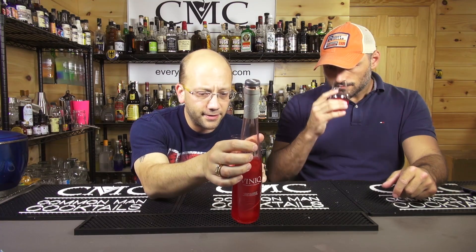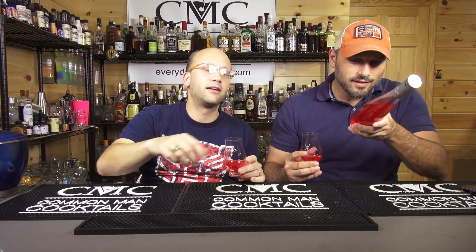It smells red — it smells like cherries and strawberries. I'm looking for the peach but I don't smell peach. It doesn't mean it's not going to taste like peach though. It's got some vodka in there — it's 20% alcohol. It's Moscato, vodka, and natural fruit flavors. They just don't want to tell you what the fruit is.